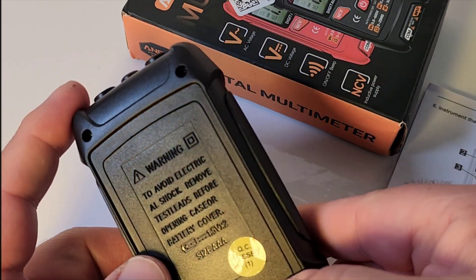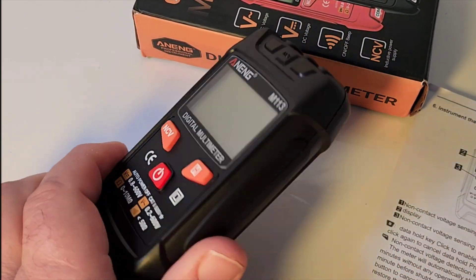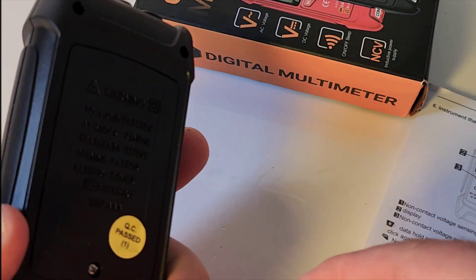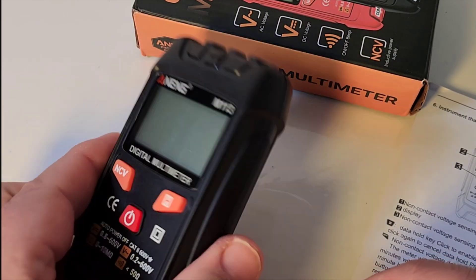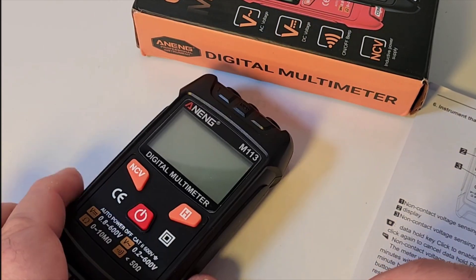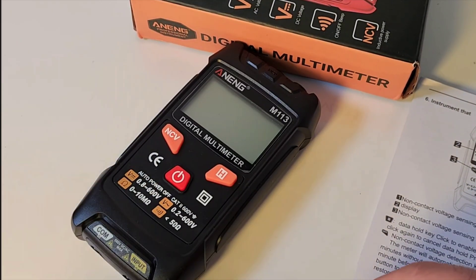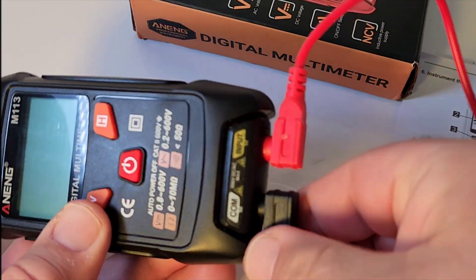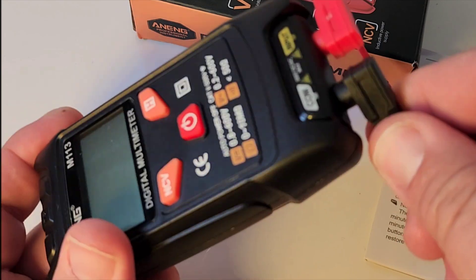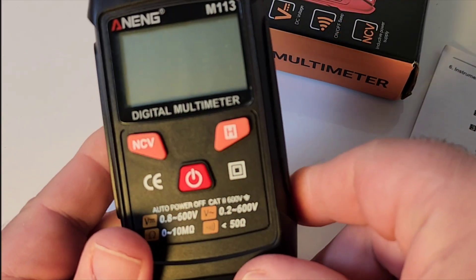It's powered by two AAA batteries, and this thing definitely feels cheap. One thing that ticks me off is we don't even have a tilt stand — no tilt stand, no magnetic hanger. No comprende. The test leads fit okay into the input jacks, a little loose. I've definitely seen a lot worse, but it's not the best fit we've ever seen.